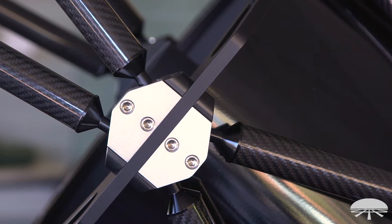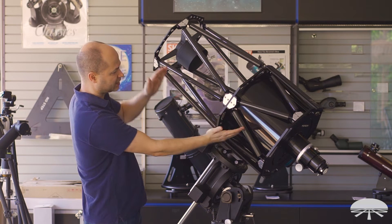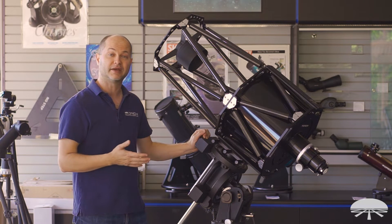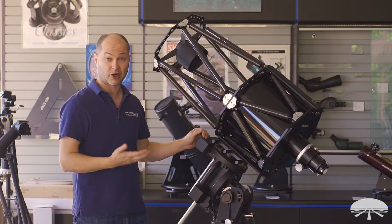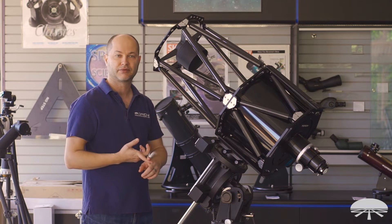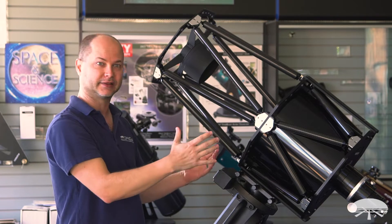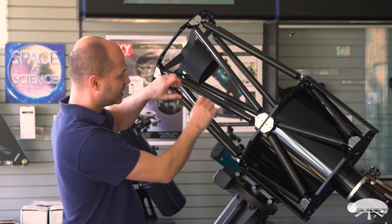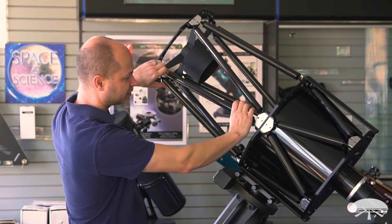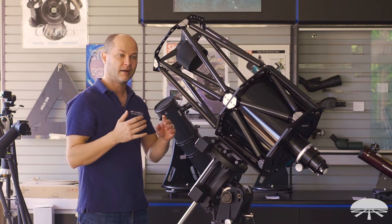There are two truss systems on this. As you can see, there are three large plates in the front, the middle, and the back, and it's divided into two pieces — the front trusses and the back trusses. This design was originally meant for the Hale telescope on Mount Palomar, but it's been incorporated into this smaller design. It keeps it very optically and thermally stable. As you move the telescope around the night sky, gravity pulls on it in different directions, but these trusses are designed to tension and work against each other, giving you a very stable, optically stable platform.